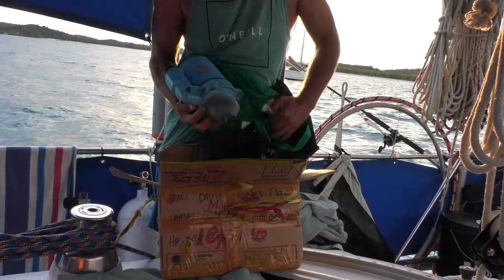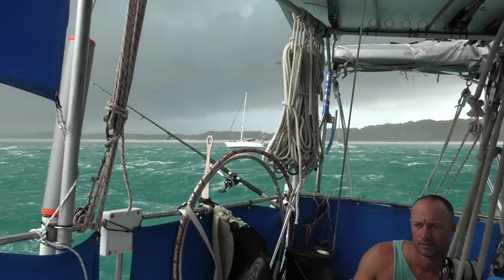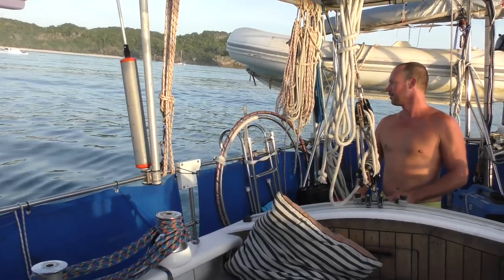Previously on Sailing Catalpa: we get our starter motor back, have a big storm hit our anchorage, stitch up a friend's toe, and head to a safe anchorage to fix Catalpa's bow.